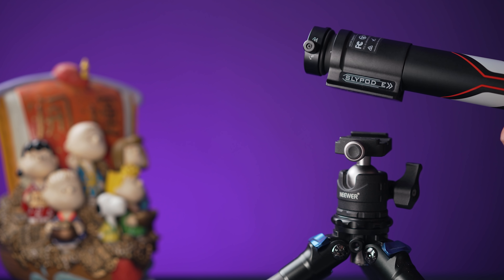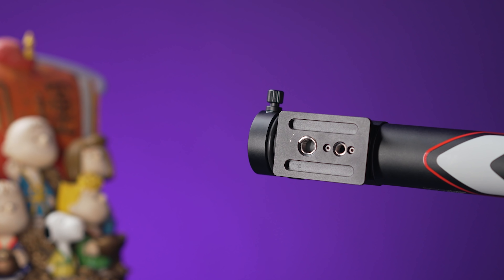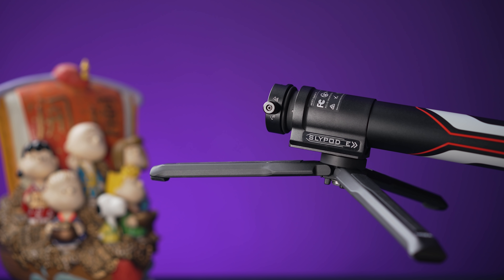The SlidePod E is also very easy to set up. It has an Arca Swiss base right in the middle and a couple of thread holes if you want to mount it directly to a tripod.